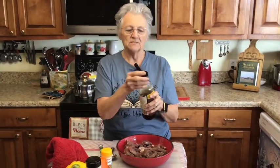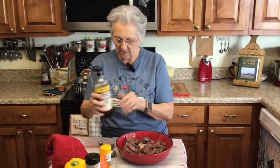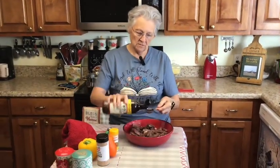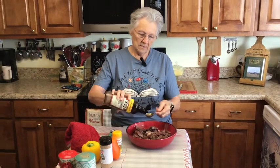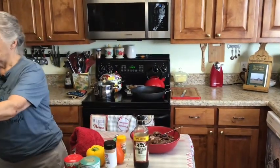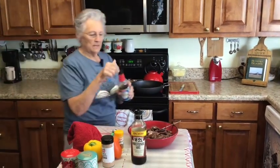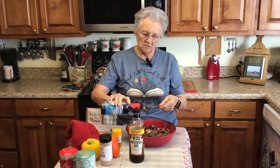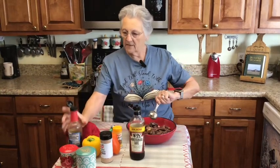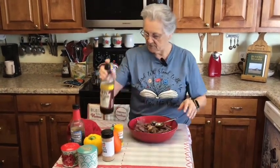I'm going to marinate this for about an hour before I cook it. I'm putting in about two tablespoons of Worcestershire sauce. I wasn't going to use soy sauce but I am — about one tablespoon — because we really like soy sauce. So that's two tablespoons of Worcestershire and one tablespoon of soy.